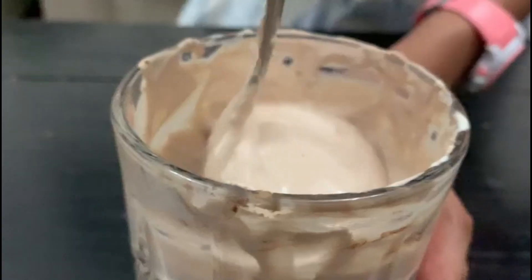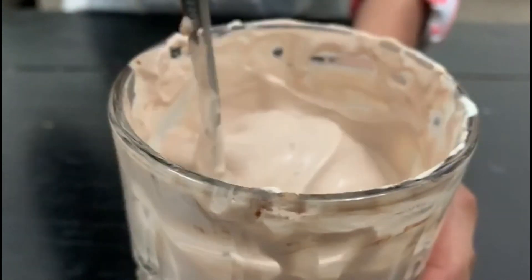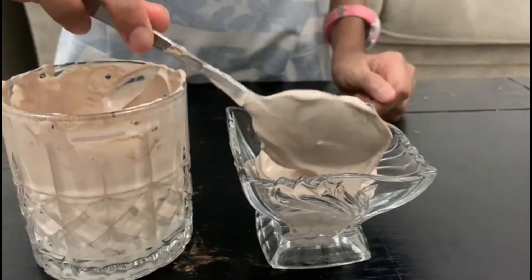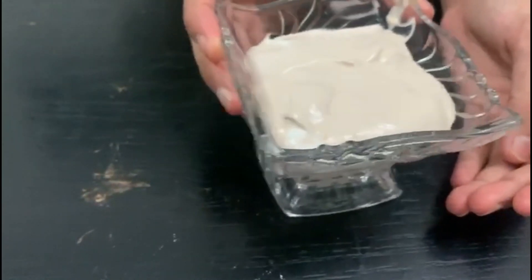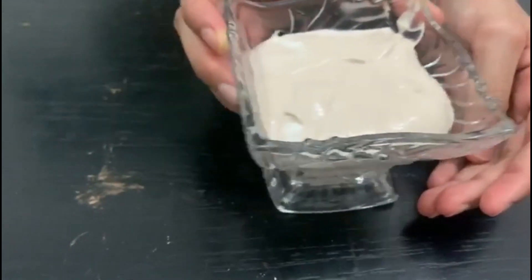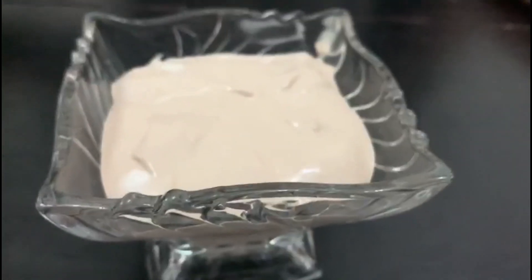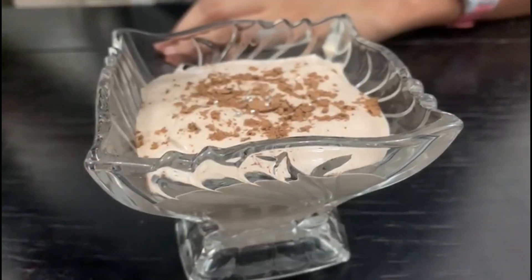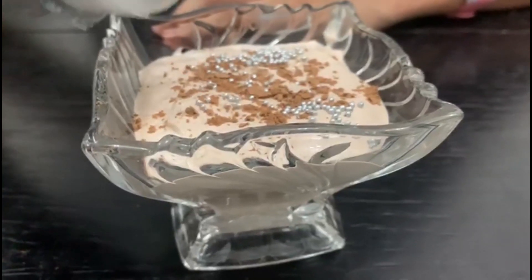Put a few drops of vanilla essence — very few. This part is also optional, you can do it if you want. The vanilla essence is smelling amazing, it smells really tasty. Now I am putting this mixture into the serving bowl, shaking it so it'll be flat. I've tasted this and the sugar is just perfect. Now I'm going to be drizzling the cocoa powder onto this, and adding silver balls as a topping — also optional.